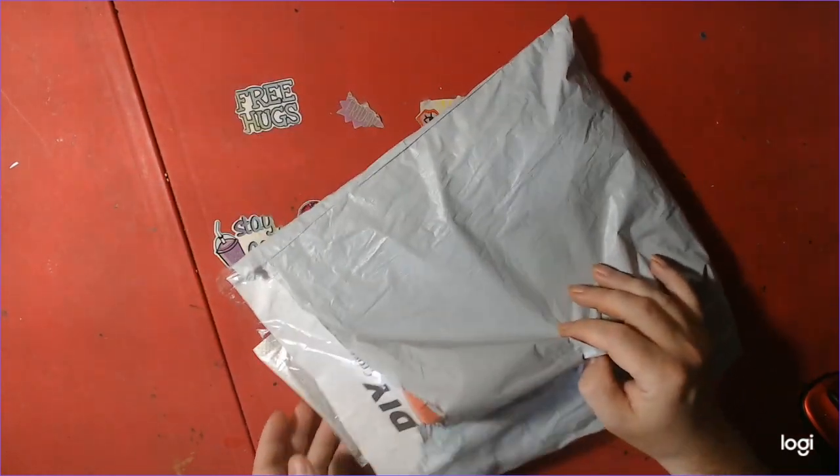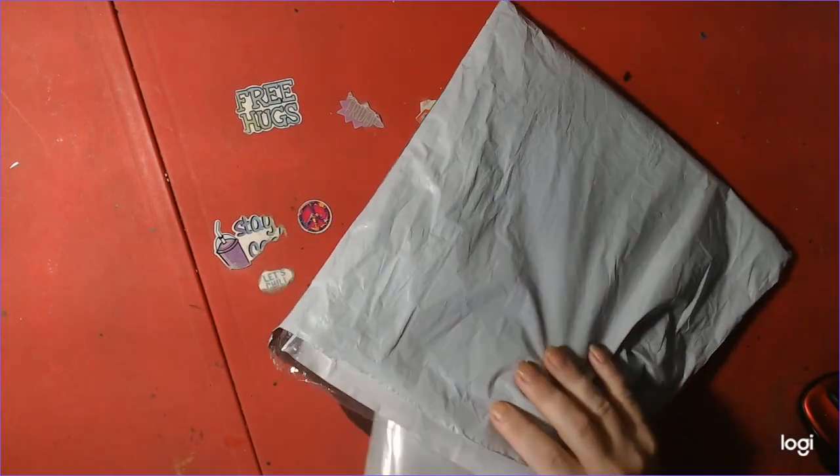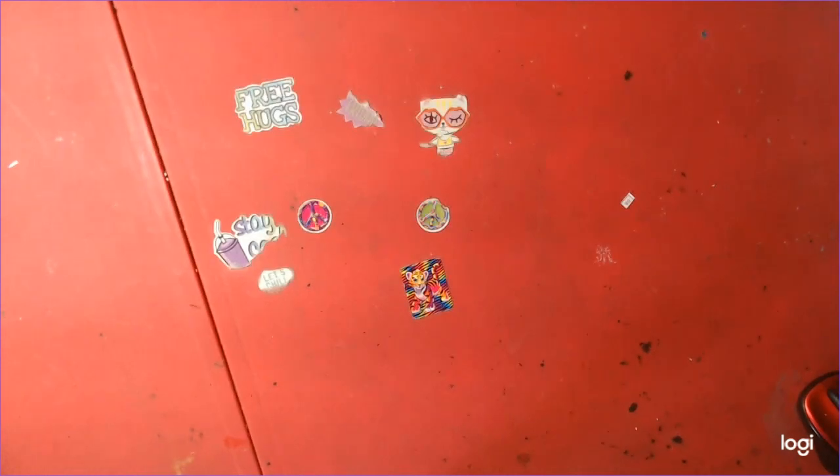I'm going to start with the diamond painting. This website approached us and asked if we wanted to review some of their products, and we said yes. Also, if you spend $49.95 you get free shipping.